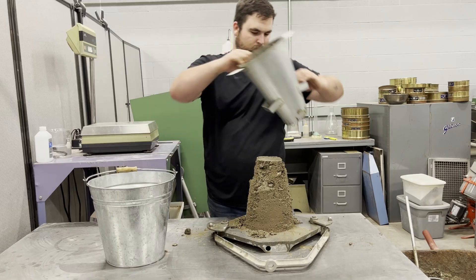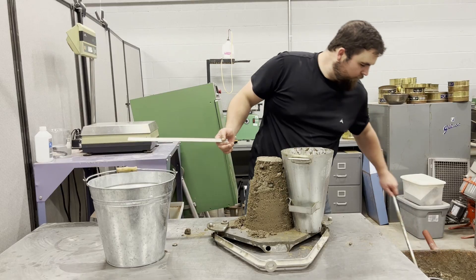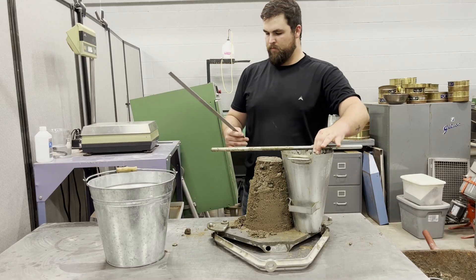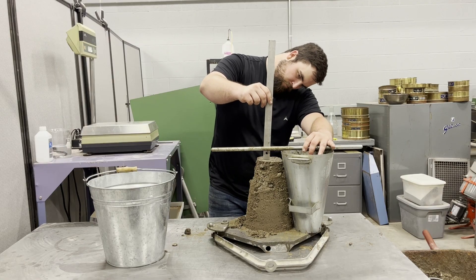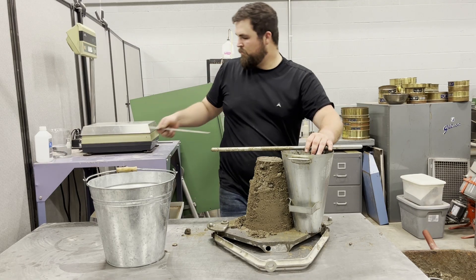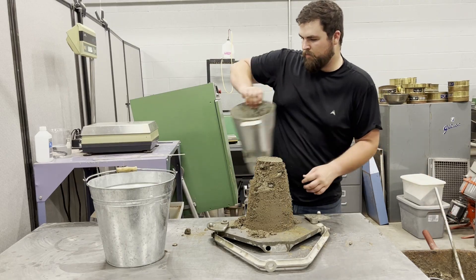After lifting the mold, set the mold upside down next to the displaced concrete, then lay the tamping rod across the top so that it extends horizontally over the center of the concrete. Measure the distance from the displaced original center of the concrete to the bottom of the tamping rod. Record the slump to the nearest quarter of an inch.